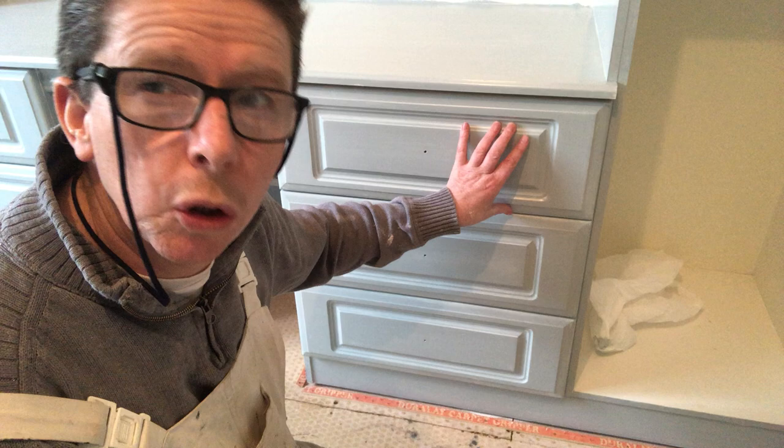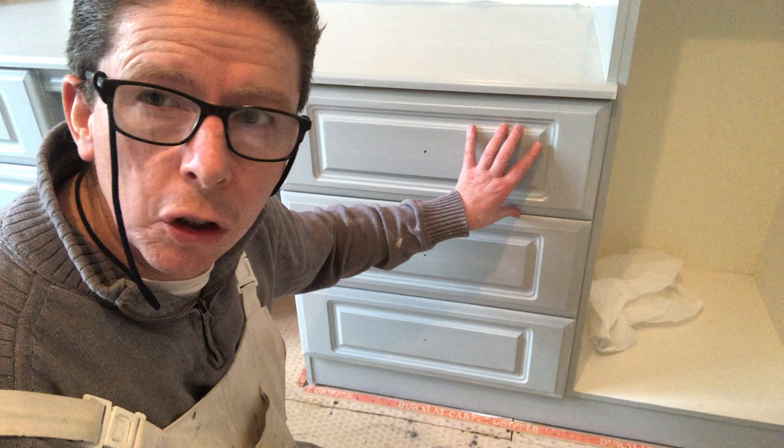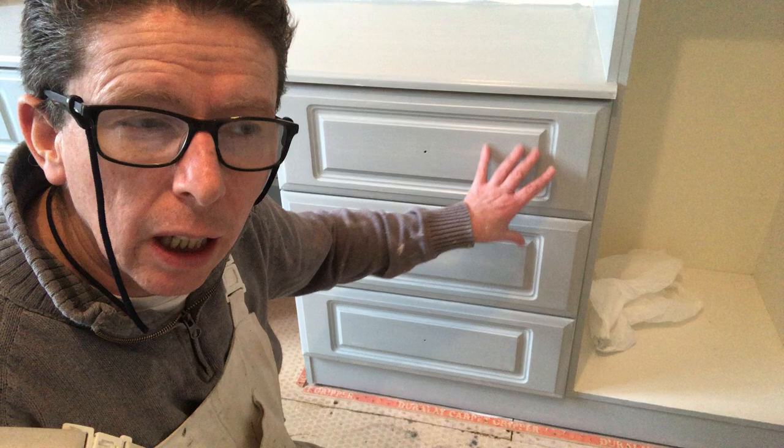These drawers here — there's two sets — they're ready. They've had two coats of primer and one coat of finish colour in ColourTrend satin. They get another two finish coats and I'm going to put the second coat on now.